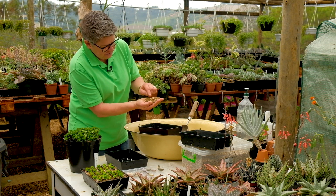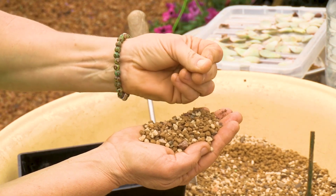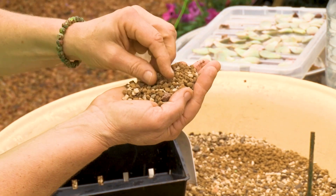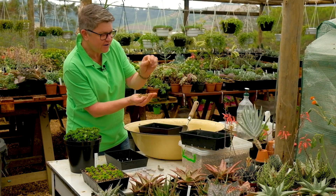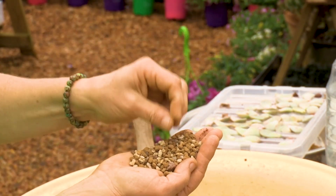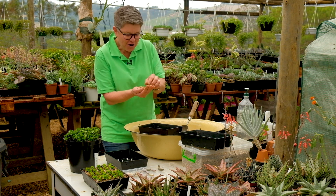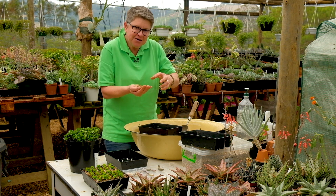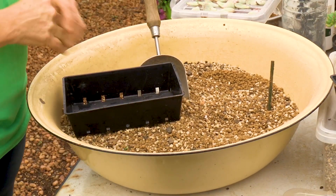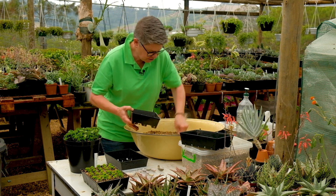Now we get down to our mix. The brown part is akadama — it's basically a type of clay that breaks down and helps with moisture. The paler one is pumice, which is very light, very hard, and never breaks down. I use approximately two-thirds pumice and one-third akadama together, giving a really well-drained growing medium for roots to develop. Pour some mix into a little germination tray and level it out.